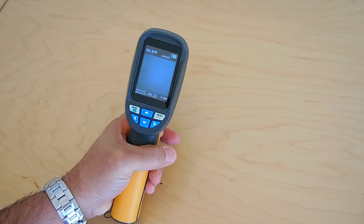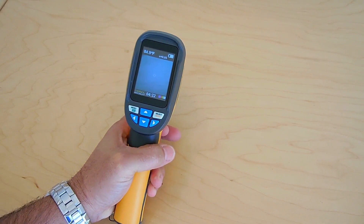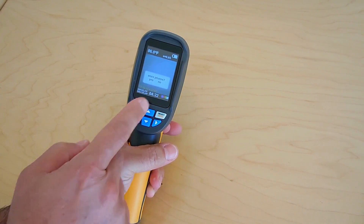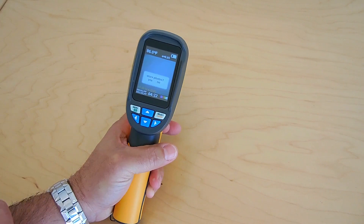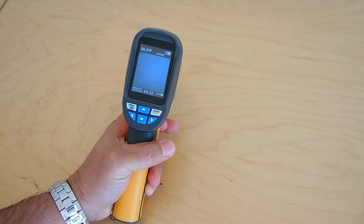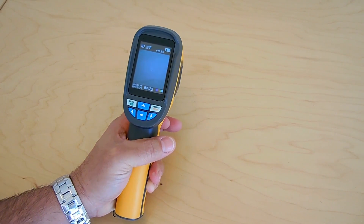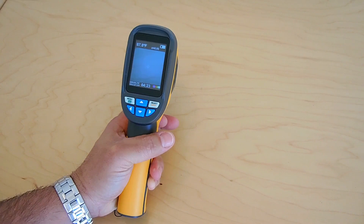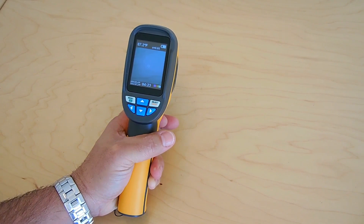Now if I want to take a picture, what you would do is push the trigger once. It says 'do you want to store photos?' So if I want to store yes, I push the menu button once. If I don't, I push this button once. This is extremely useful, especially if you're a home inspector — if you'd like to add images to a report, you can save them to the SD card, then later use the SD card to remove those images and add them to the report.